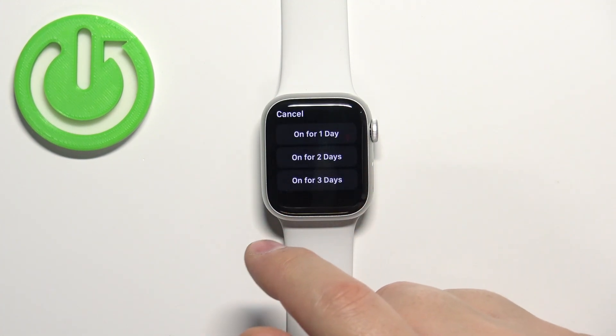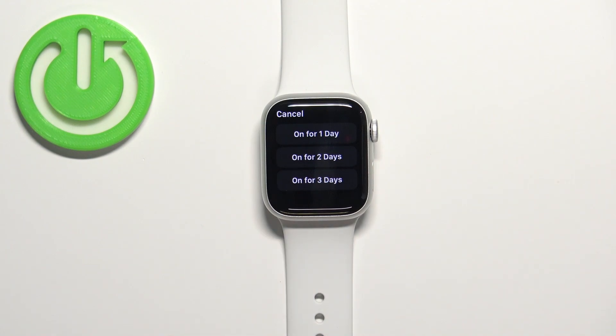If you select turn on for, it will allow you to select the duration for how long it should be enabled. For example, if you select one day, it's going to stay on for one day and then turn off automatically.